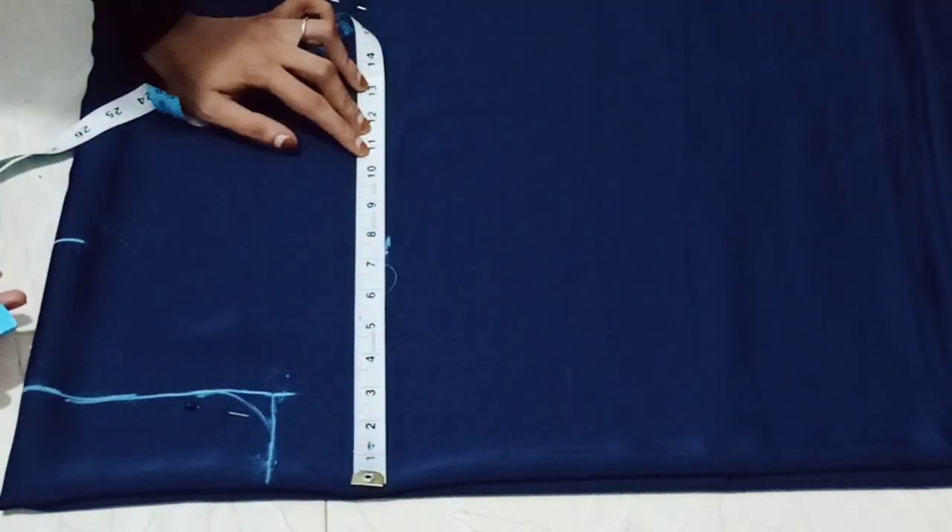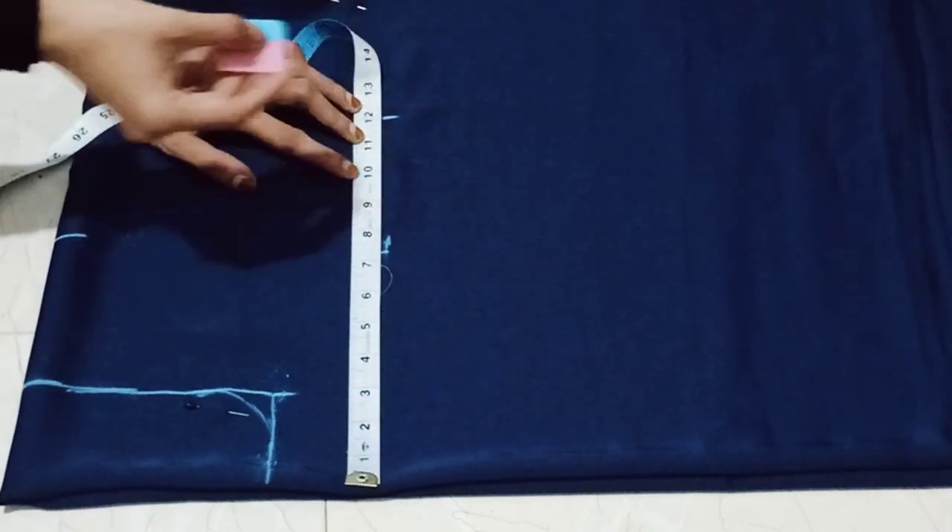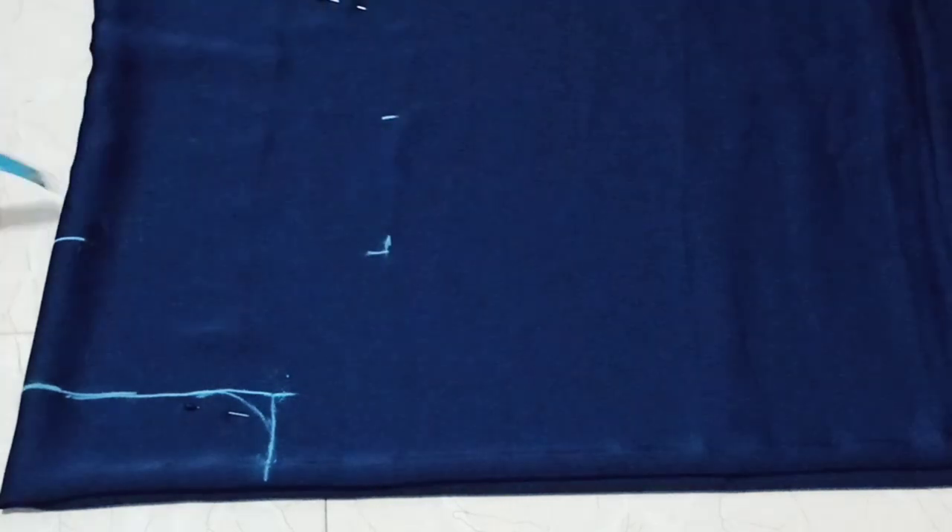The seam allowance will be 1 inch. We will mark the measurements. The chest point is marked. If you have yourself guided by a curve.